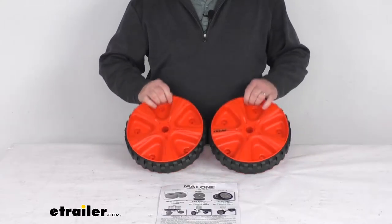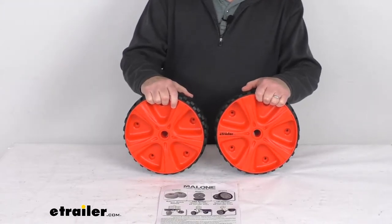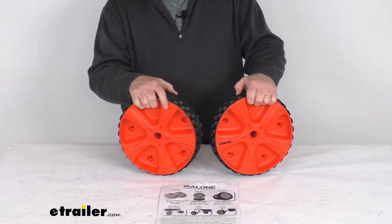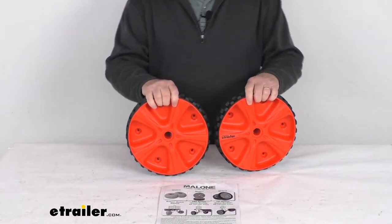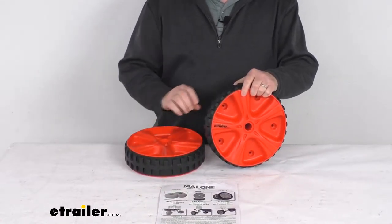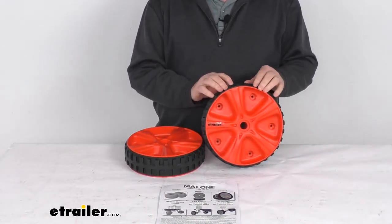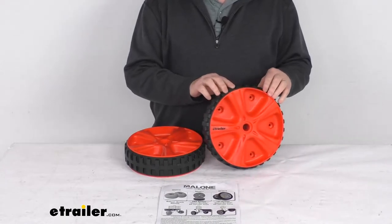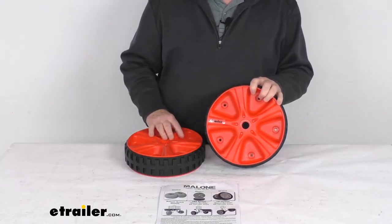Hello everybody, this is Jeff at eTrailer.com. Today we're going to take a look at the replacement never-go-flat wheels for the Malone TRX series kayak carts, and it is for a quantity of two. These will replace your never-go-flat wheels and tires on your Malone kayak cart. It is designed to work with the Clipper TRX model MPG 522, the Nomad TRX model MPG 523, and the Express TRX model MPG 524 — all three of those we do sell separately on our website.